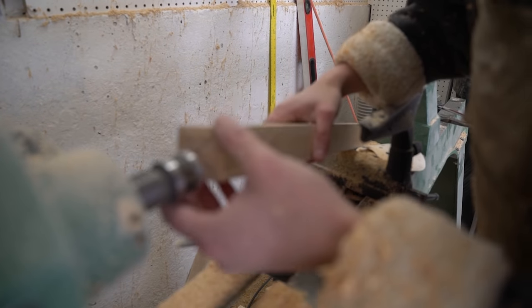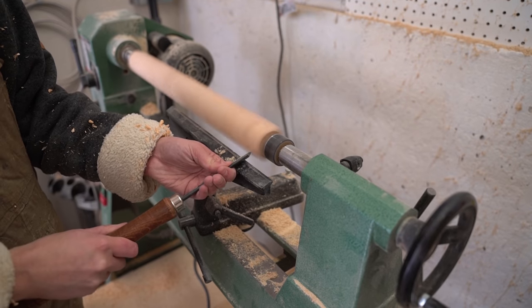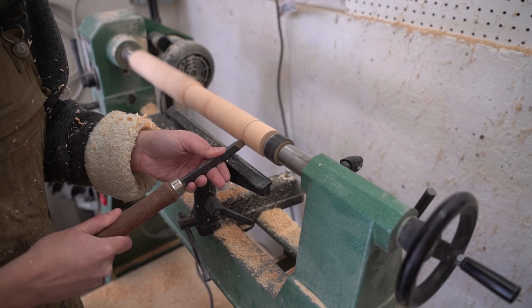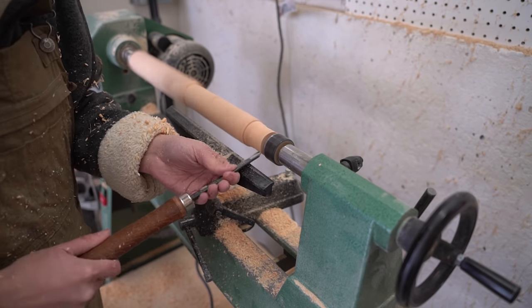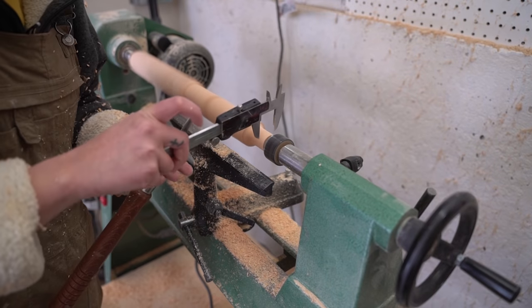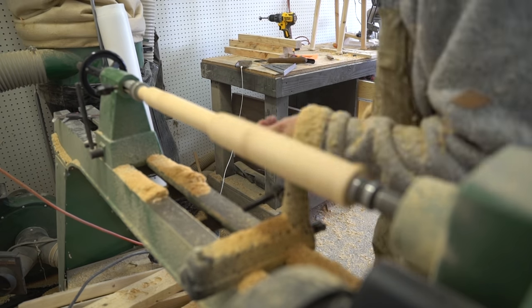Then it was time to turn. I started by rounding over the sharp edges near the top of the leg, then marked one and a half inches down from the top and cut away a one inch tenon from the shoulder up. After that I turned a simple, slightly tapered leg.